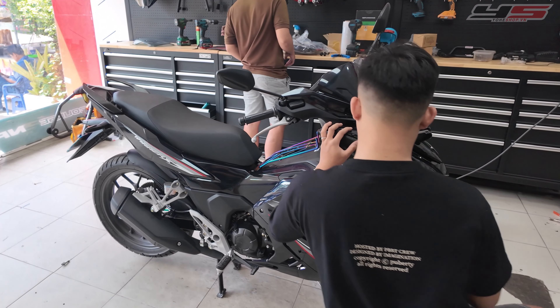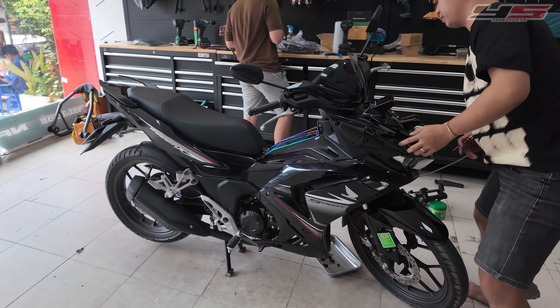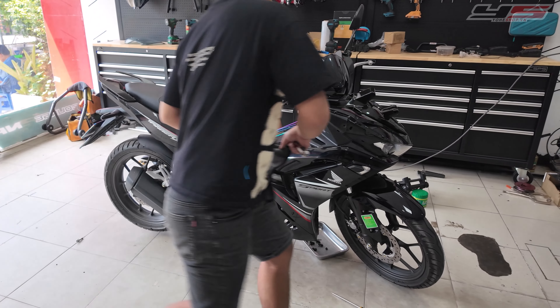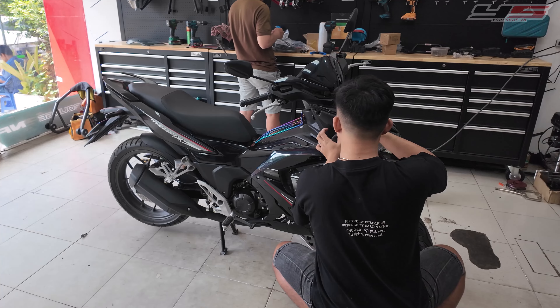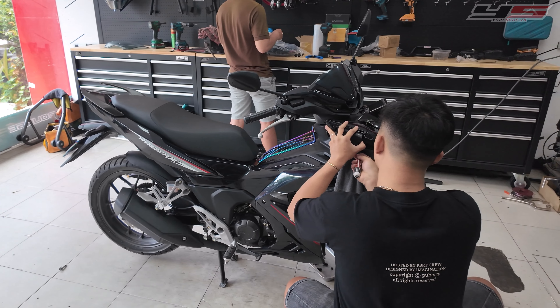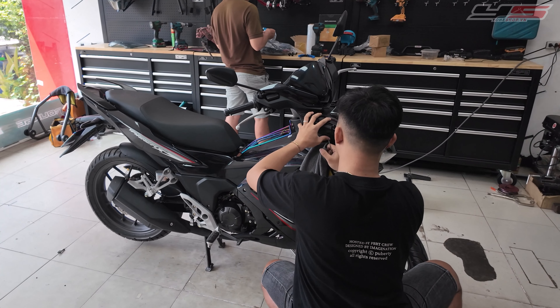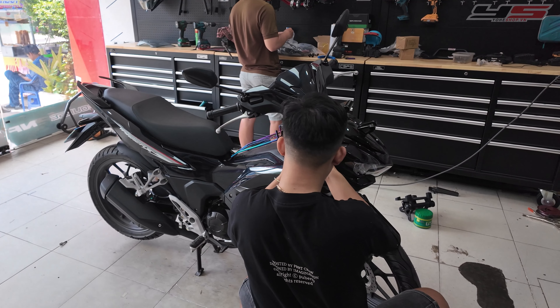Xin chào, chào mừng các bạn quay trở lại với Yuhi Shop, kênh chuyên phân phối các sản phẩm baga và thùng JV chính hãng. Trong video hôm nay, bên mình muốn chia sẻ đến các bạn mẫu xe Winner XV3 lên những món như sau: đầu tiên là lên kính trắng gió phía trước, sau đó là lên baga thùng JV và những phụ kiện cần thiết để đi xe máy.